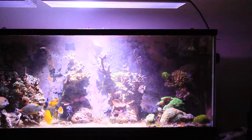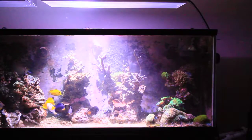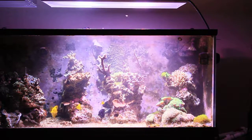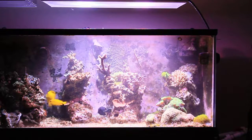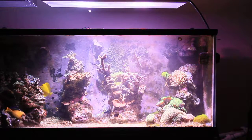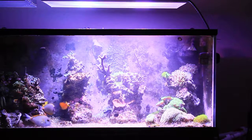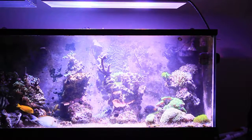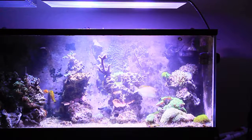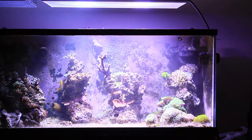Whatever spectrum I want — if I wanted more red, I can do that. The cool thing is, if you wanted a different color on one side than the other, you could do that. So if I want to go back to blue on one side, I just change it back. If you wanted 100% white on parts, you could do that — it's a pretty significant difference.